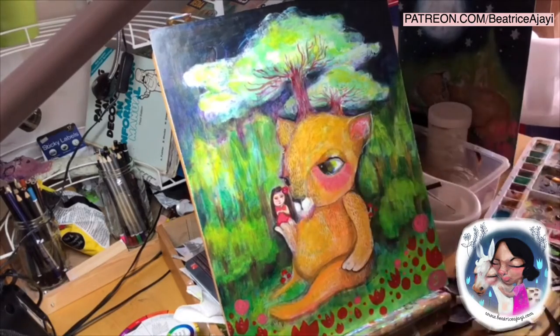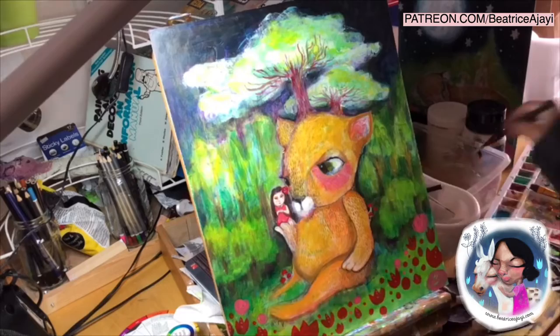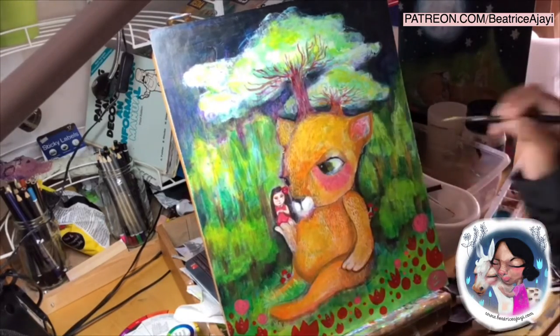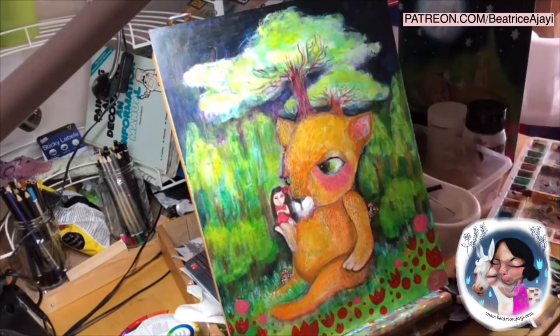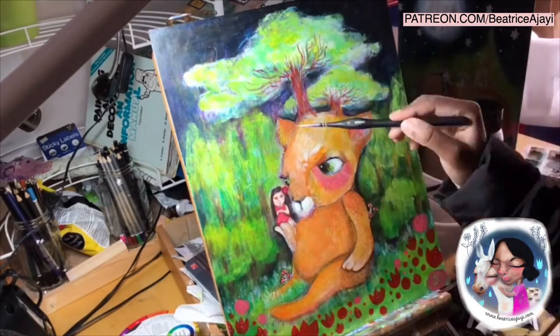This is one of the first ones I started, and this session you see in this film is just a couple of hours that I've worked today, pushing into the character and trying to understand what I'm going for.